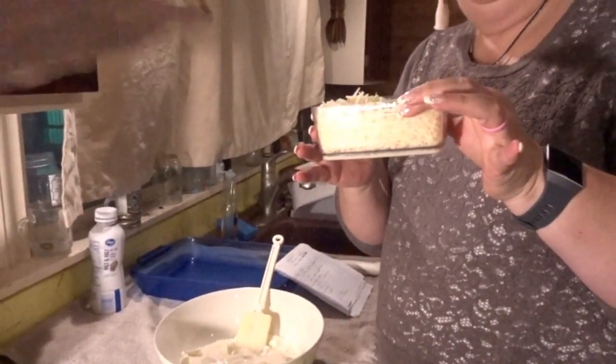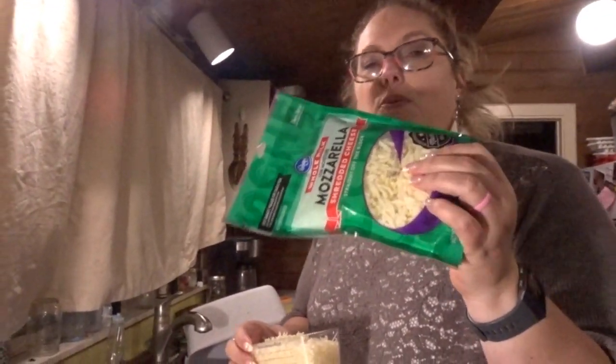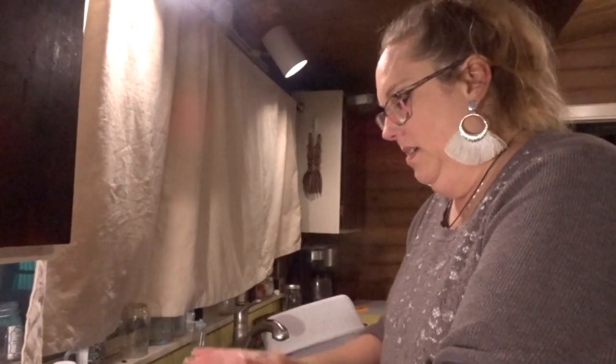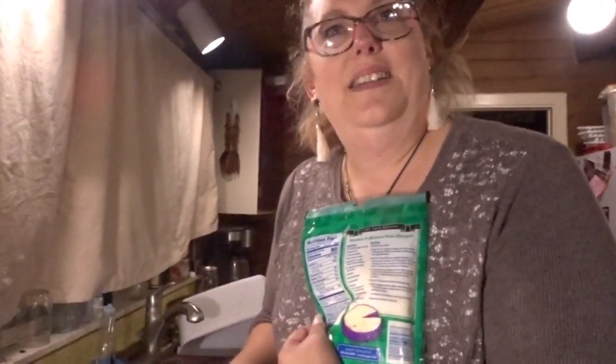Here comes the fun part. You need one full cup of parmesan. This is fresh parmesan, so it is very strong and pungent, and it tastes amazing. I try to do block cheeses because bagged cheeses have a powdery stuff on them — that's what you call a creepy carb. The powdery stuff is a floury starch, and it's not listed as an ingredient, so they're being sneaky. We were on a budget and this was on sale.